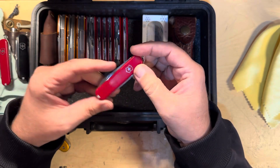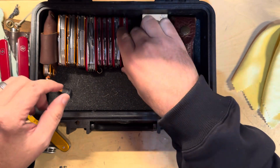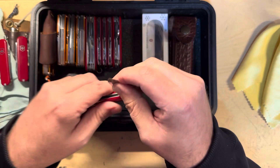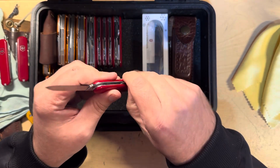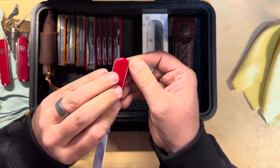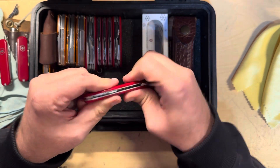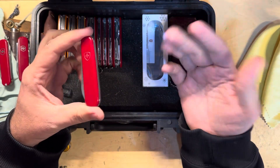Another Executive in red — just like the black one, just in red. And I forget what this one's called — 84 millimeter. It's got the blade and it has the combo tool on it. I forget what this one's called; if you know, let me know.